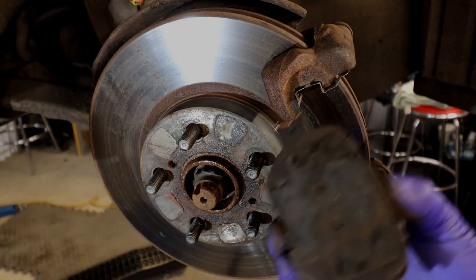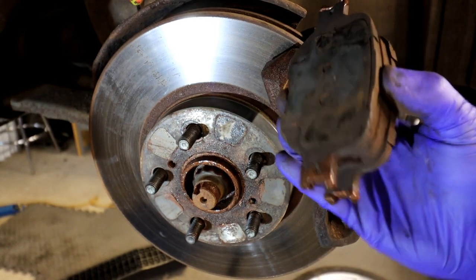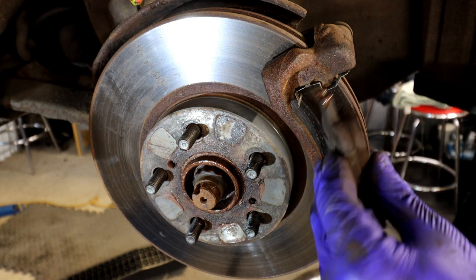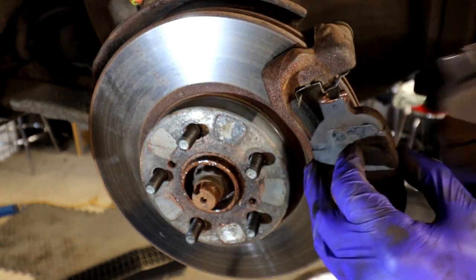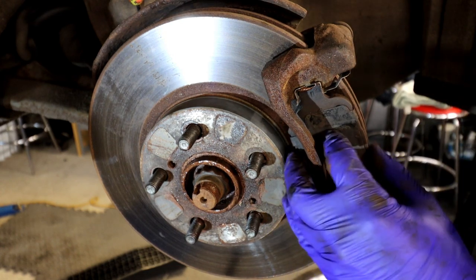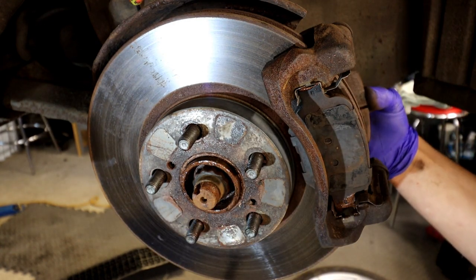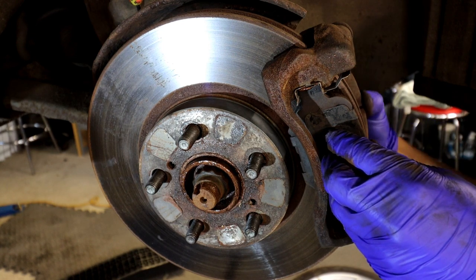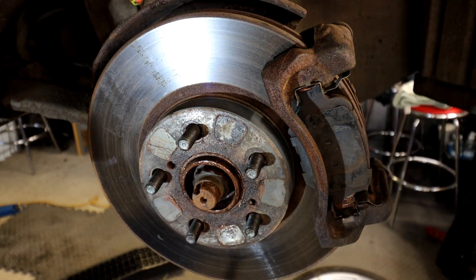Here are the pads - I've cleaned them up and put copper grease on the contact points where they'll be moving. All you have to do is slide them into the carrier. I've cleaned the inner channels as well - they're nice and clean with no dust. Slide the outer pad in properly, and the same on the inside. Make sure they're seated properly, aligned with the disc, and nice and free.